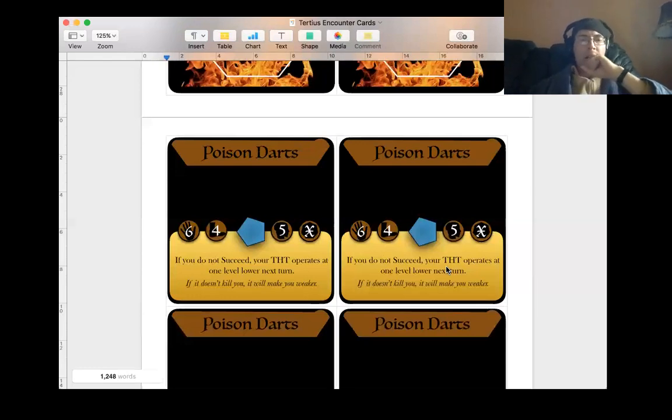So when it says your thought operates one level lower next time, it's kind of like if you're at level three and you'd usually have two dice and one re-roll, but now you only have one dice and one re-roll. I think I'll finish up there for now. I've been talking for a bit and this has been going slow, so we'll see how that turns out in the video, and hopefully I will see you again before too long.